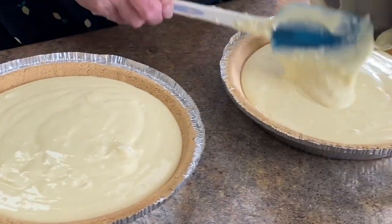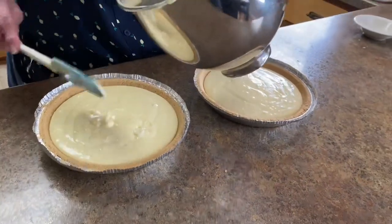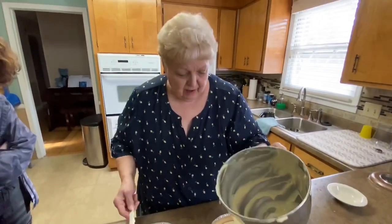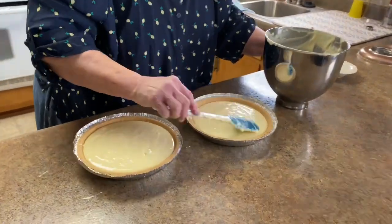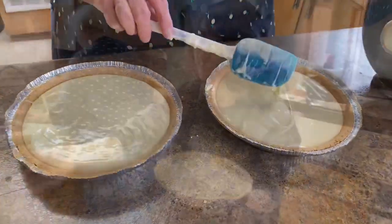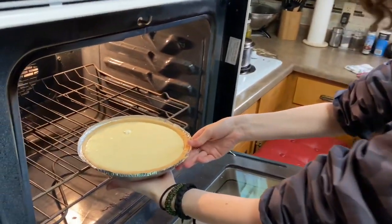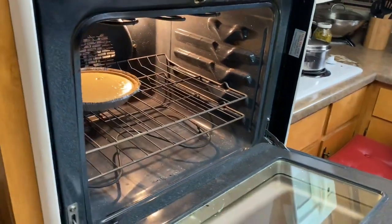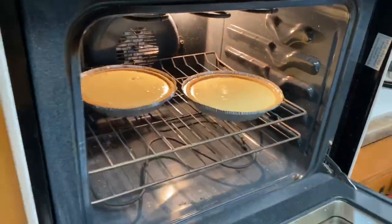We're going to bake this for 35 to 45 minutes at 350 degrees. Now, if your oven cooks really hot, turn it down to 325 — you know how your oven bakes. Placing in the oven — coming in hot, going in a little chilly but going into the hot place. I'm going to set the timer at 35 minutes and we'll check it. Good little pie.